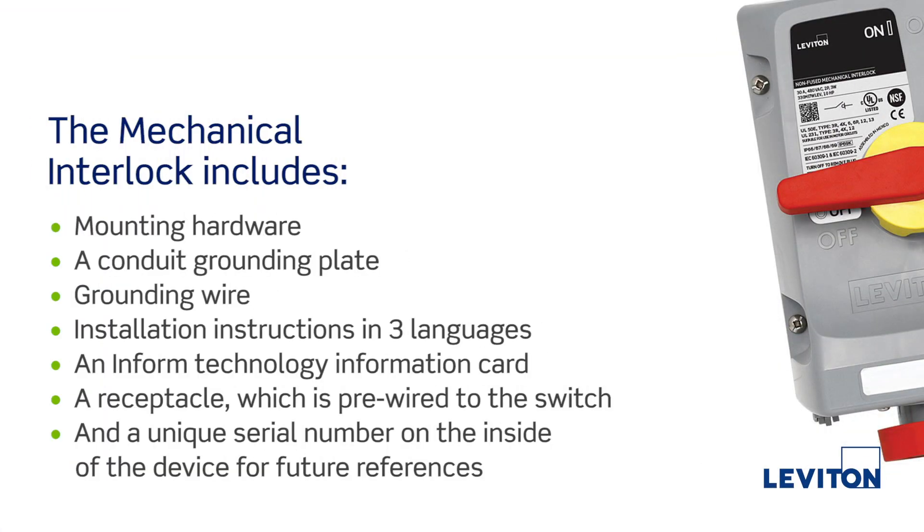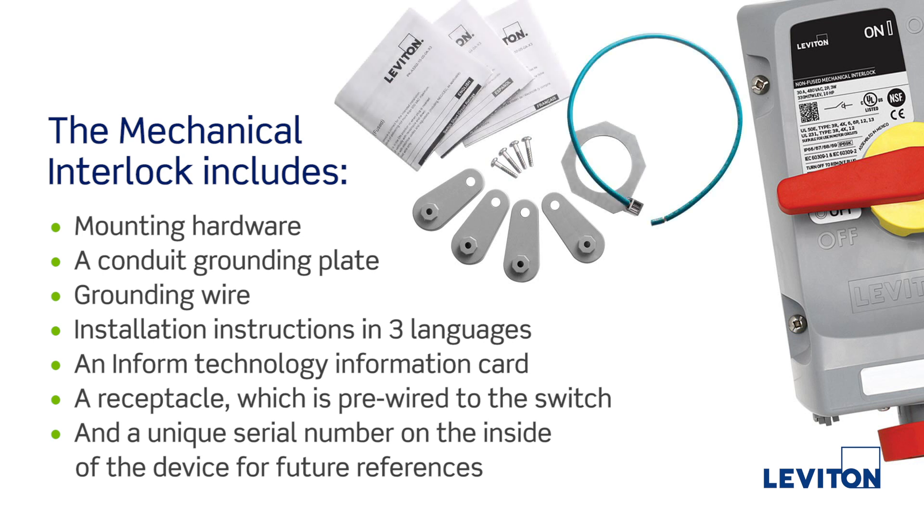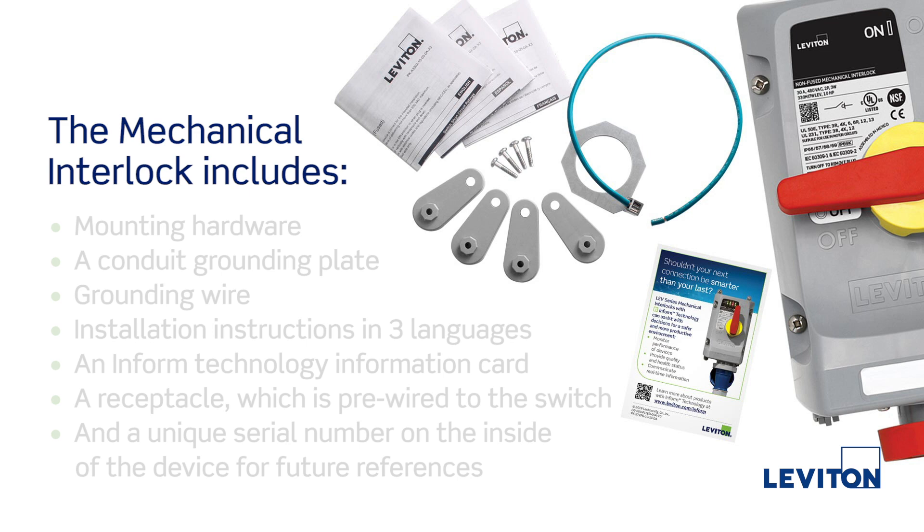The mechanical interlock includes mounting hardware, a conduit grounding plate, grounding wire, installation instructions in three languages, an informed technology information card, a receptacle which is pre-wired to the switch, and a unique serial number on the inside of the device for future reference.